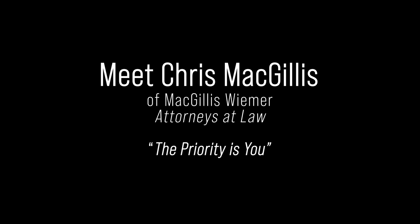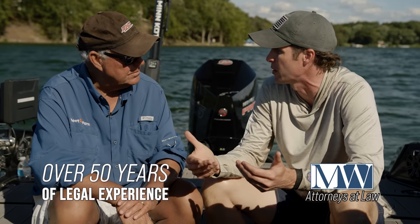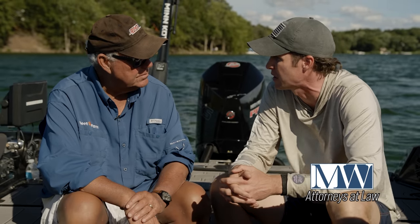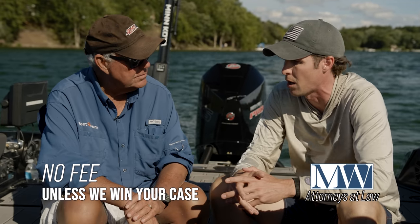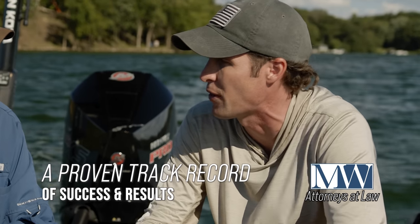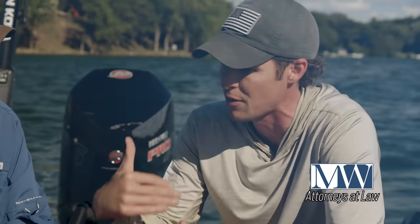Meet Chris McGillis of McGillis Weimer, experienced personal injury lawyers. When clients come in, we want to hear their story, make sure they're okay, and give them guidance. We call it quarterbacking their case — helping them get the best medical treatment. We want to make sure the only thing they have to worry about is getting better, and we focus on everything else.